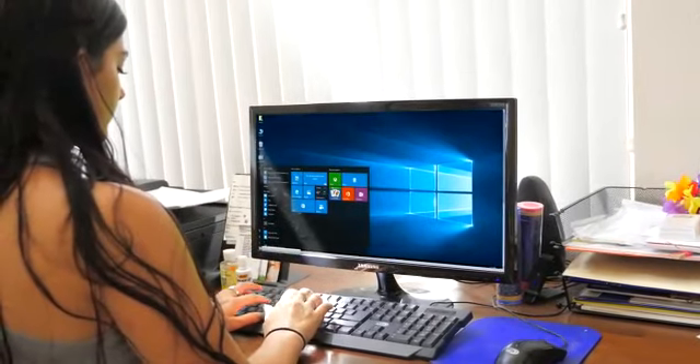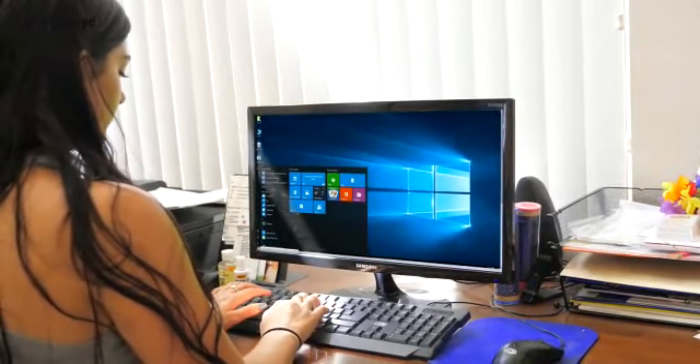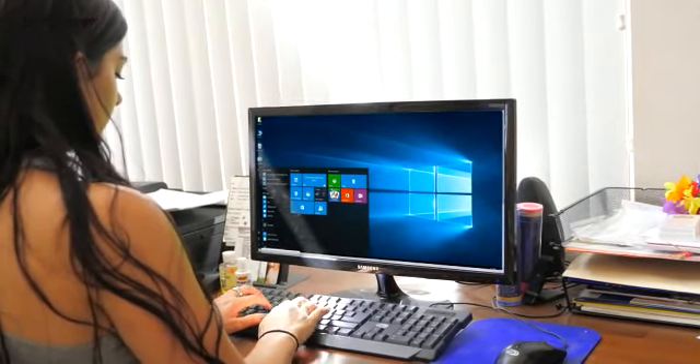Now there's no risk of getting locked out of your computer or your online account because you've forgotten your password. Level up the security while simplifying the process with the USB Biometric Scanner by SecureEye.